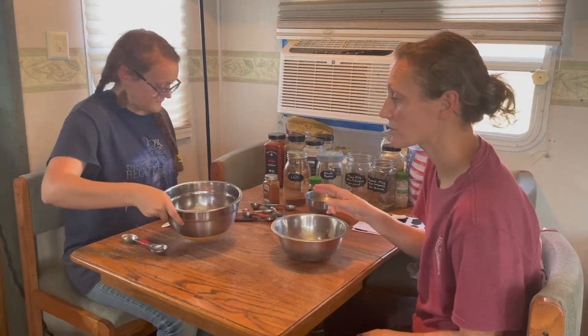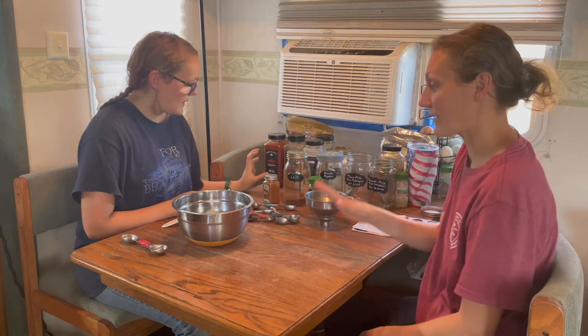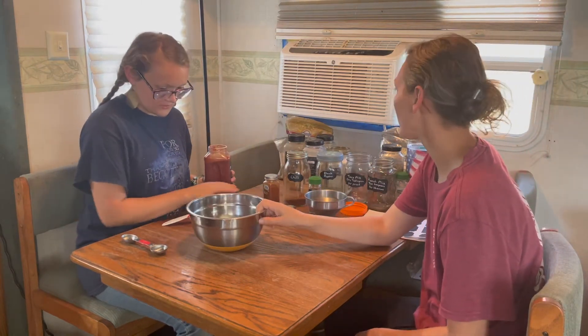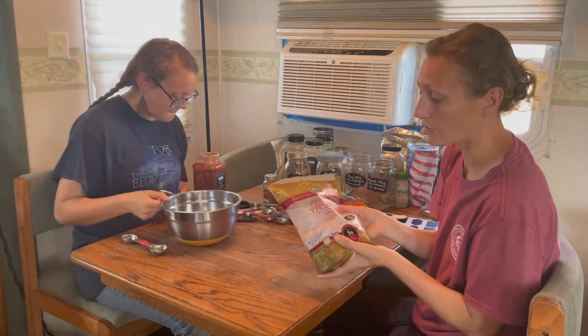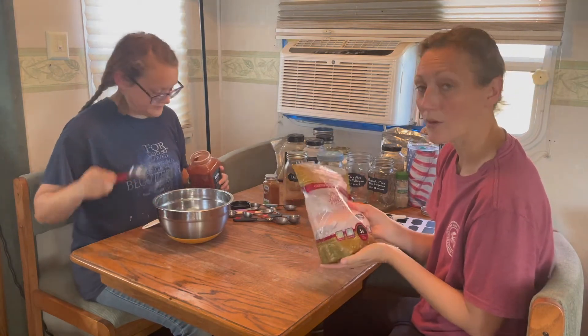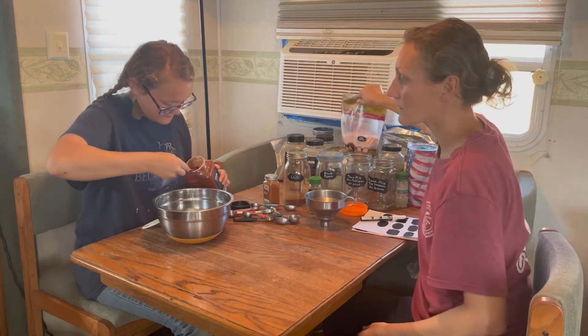Emma's measured out our salt — we use pink Himalayan salt. We decided we need a little bigger bowl to fit all the ingredients. I buy the pink Himalayan salt by the five-pound bag; the least expensive I've found is on Amazon, less than at the local Amish store.